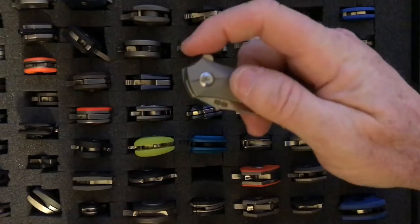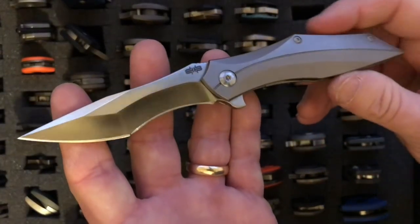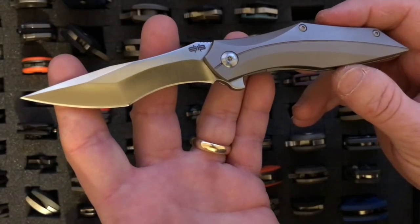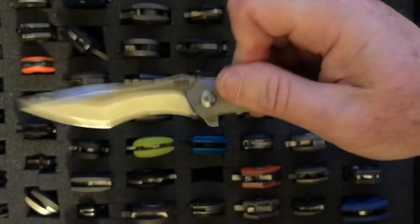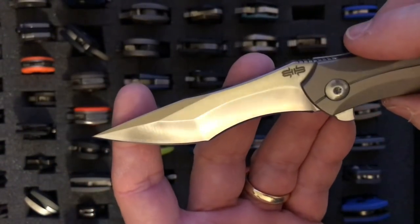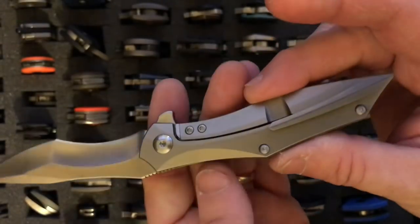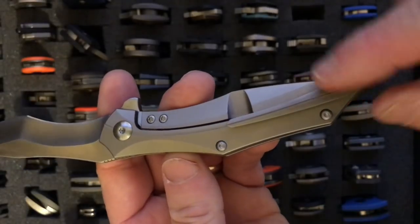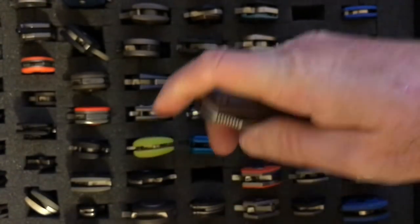Moving along, we're getting into the Browne knives now. This is the Browne Razorback. It has a 3-inch blade, weighs 2.5 ounces, and uses D2 steel like most of the Browne knives. Look at the beauty of that blade — that compound grind — it is completely beautiful. It has this arc line going through the blade and continuing on the handle. I love that knife; it is a beautiful, interesting piece.